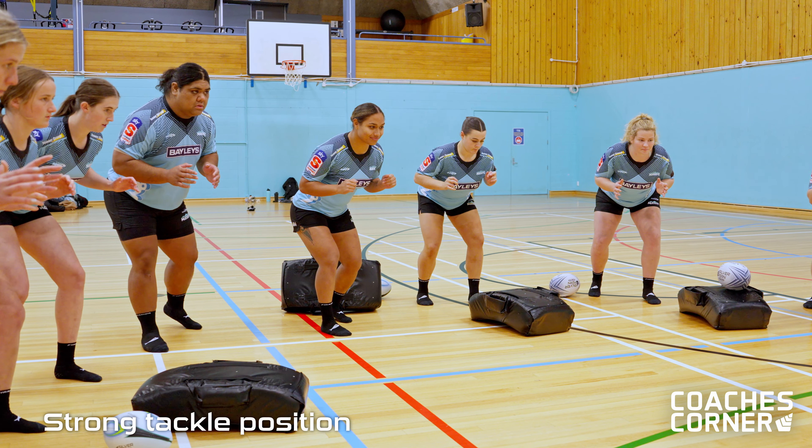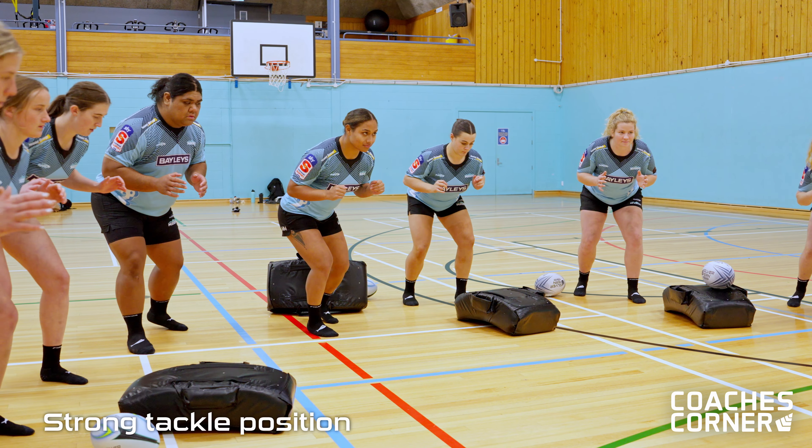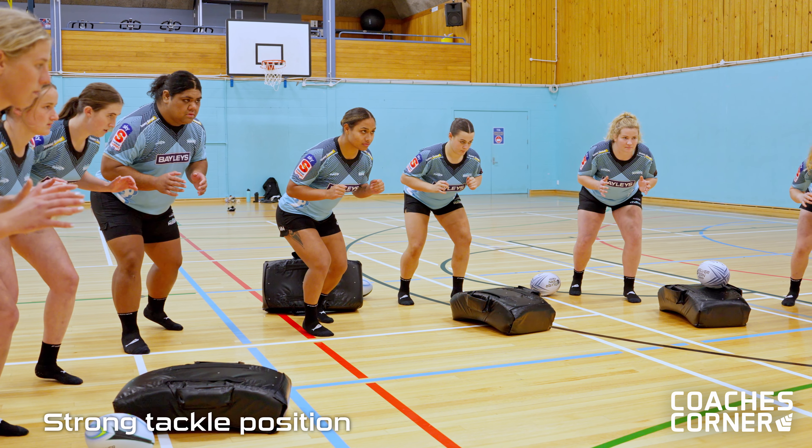Rock back onto your heels for me. Now rock onto the balls of your feet. We want to be on the balls of our feet, chest over toe.